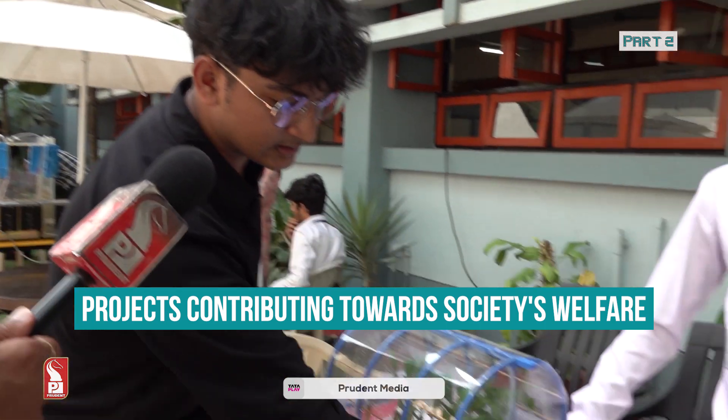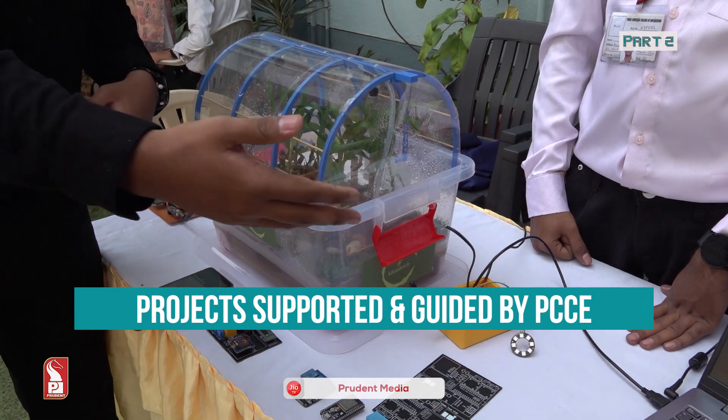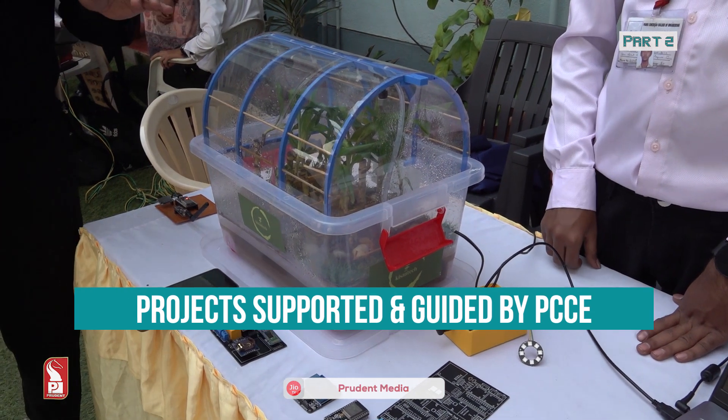This ensures the plants are neither overwatered nor underwatered. The system uses NRF, which works on radio frequencies, with a range of about 800 meters. So the farmer can sit back at home and still have full control over the motor.